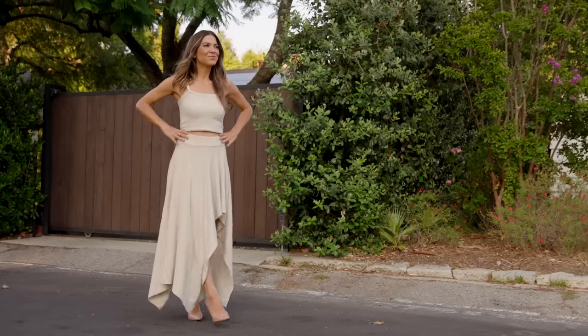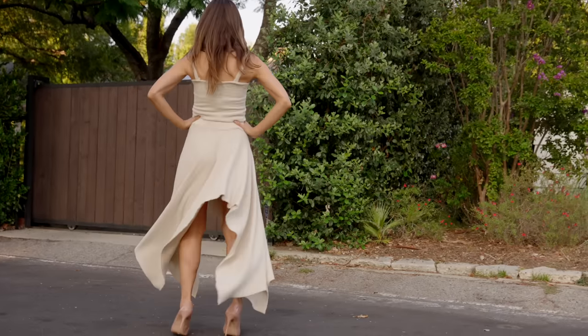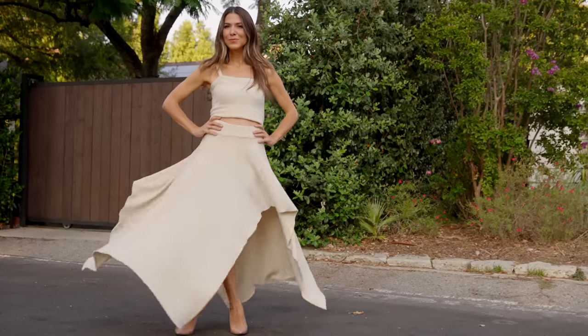I am no liar. And I told you last week that I was gonna teach you how to make that sexy, zhuzhy, drapey, teddy bear skirt that I made in last week's video, and I'm gonna do it this week. Because I said I would. And so, here I am, doing it.